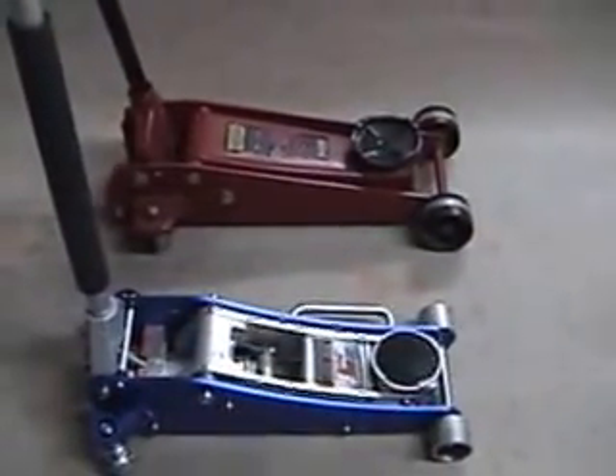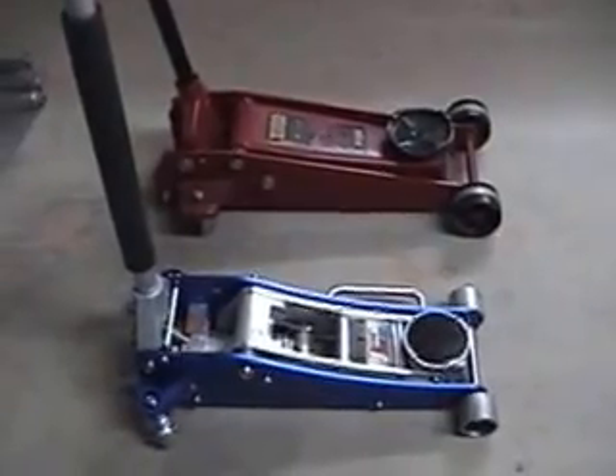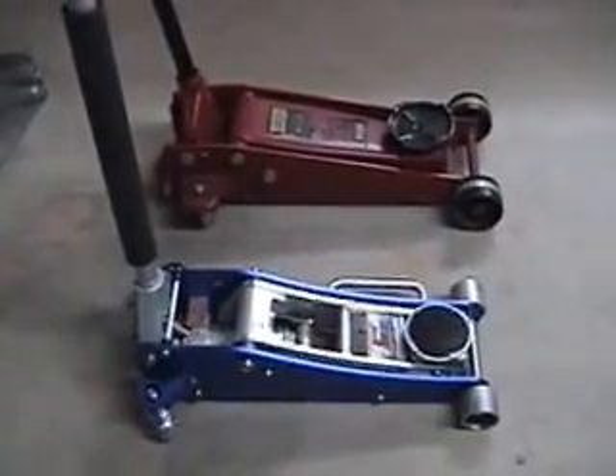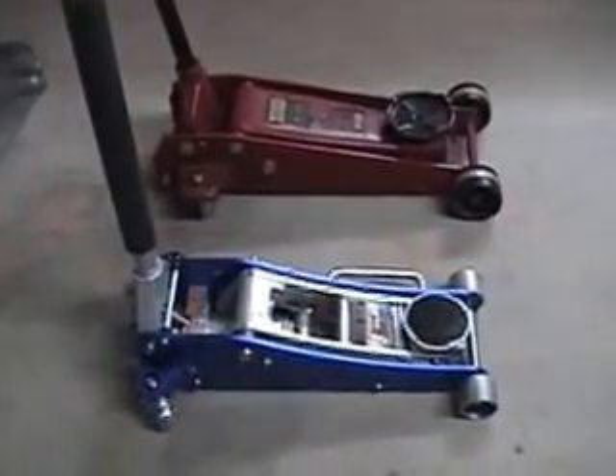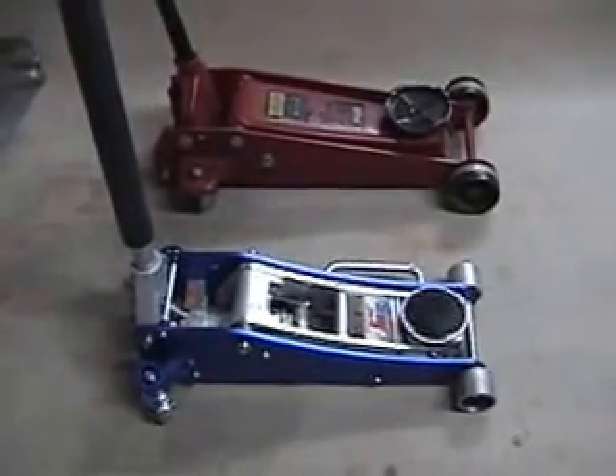This is a video showing my old jack, the red one, and my new jack — the low profile from Harbor Freight, 2 ton. The profile on the low profile is 3 and 3/8 inches and the red one is 5 inches.